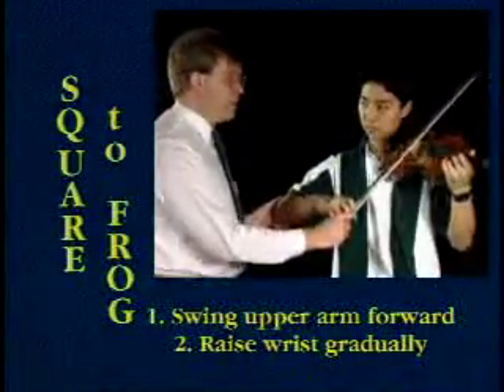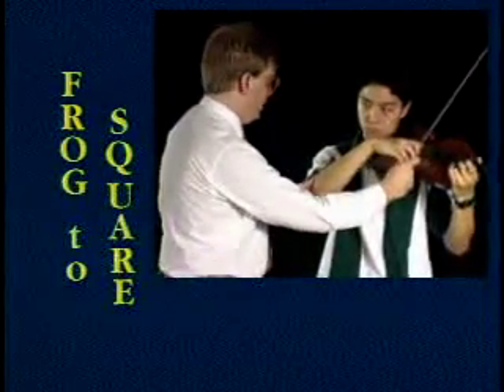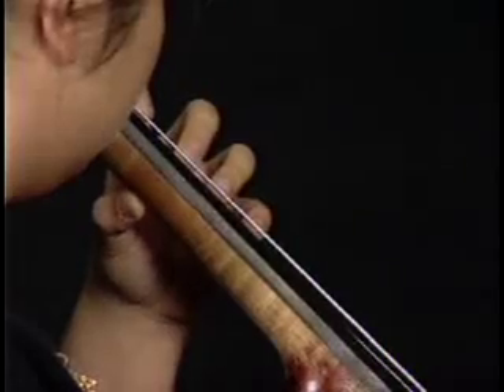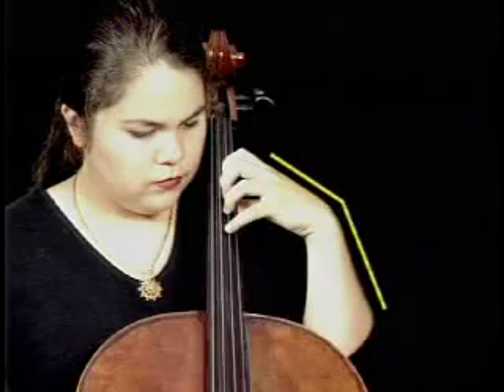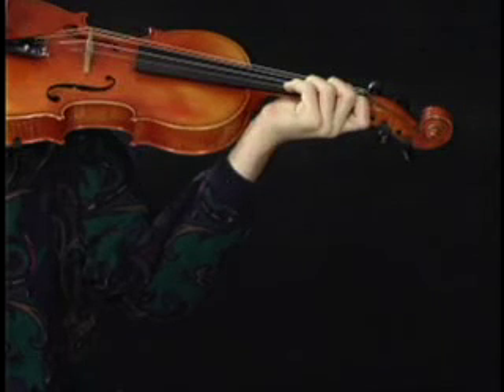Once the concepts of holding the bow and drawing it are established, the series moves to the fundamentals of tone production. And now for the down bow, pulling over with your upper arm straight to the side, and gradually lowering your wrist. And segments on the correct positioning of the left hand — the fingers basically approach the string at a 90-degree angle, although they may be slightly angled back towards the peg box. Since posture is one of the most common mistakes of new players, segments are included on this subject too. Forcing your body to work against its natural physiology places great stress on it — it makes playing a great chore, not something that is free, easy, and great fun.